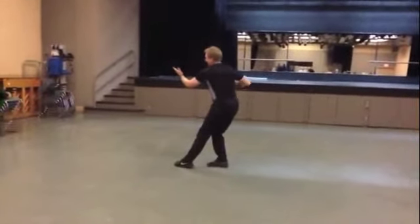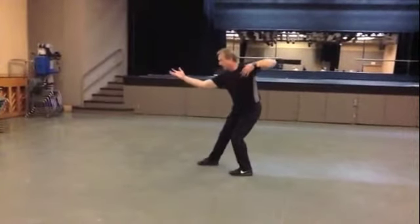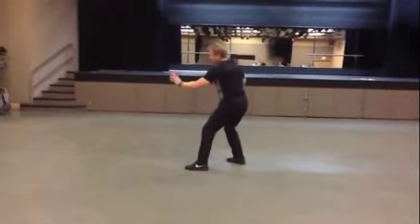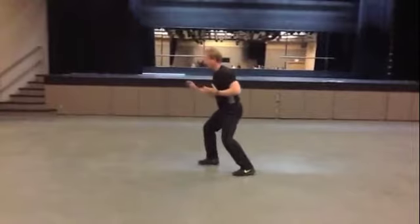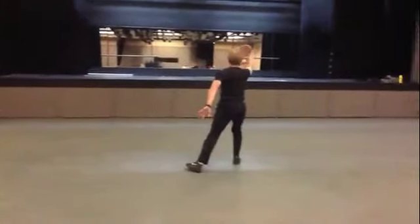Turn the waist to the left, to the right. Push, left hand back, stepping back, push, right wrist to the ear, stepping back, and push, block, slant, flying.